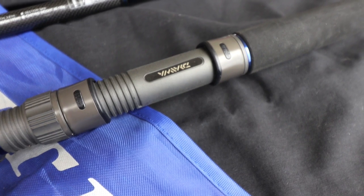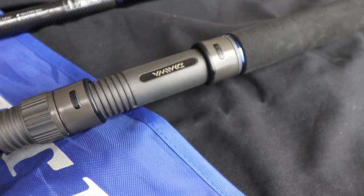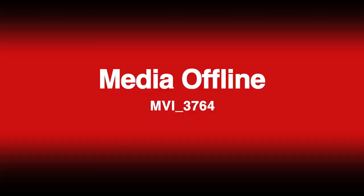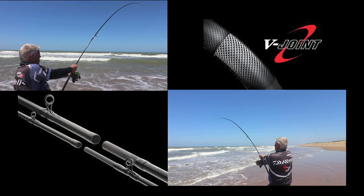This low resin, high strength graphite blank is light, powerful, and responsive. Its action distributes the power evenly along the blank for effortless casting and fish fighting power. Supplied with Dawa's V-Joint — a special spigot joint where the spigot and the blank around the spigot are made of bias carbon fiber material, exclusively from Dawa.